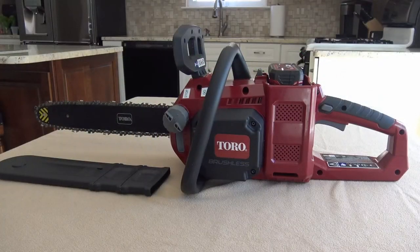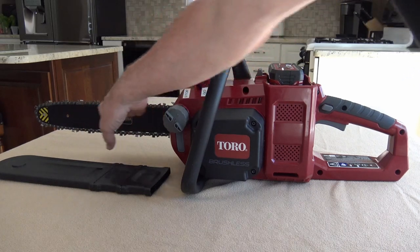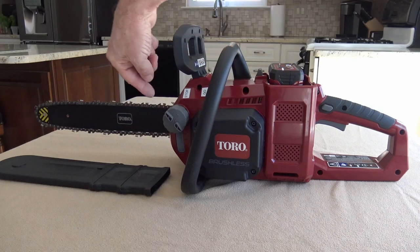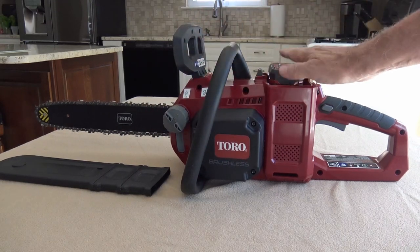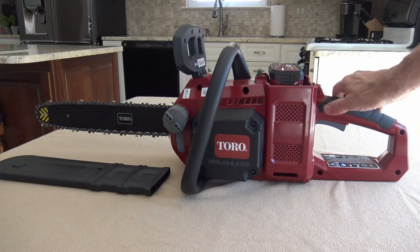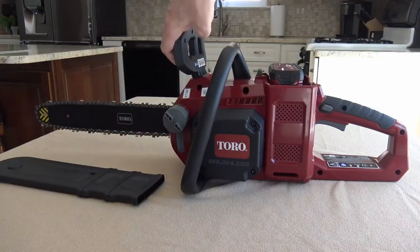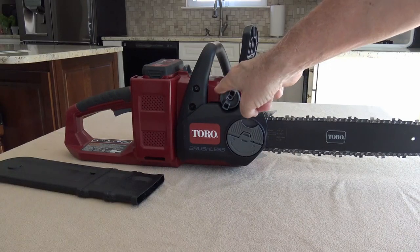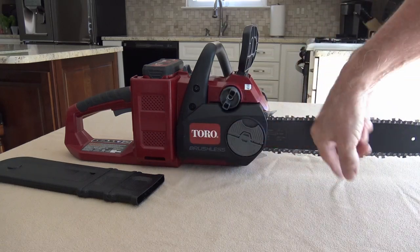For new chainsaw users, I'm going to tell you the components of this just so you know what I'm referring to. Obviously there's the chain; this is called the guide bar. Then you have the oil window which shows you the level of oil, the oil cap, your front handle, your battery pack, your trigger lock, your trigger, your guide bar cover. And if you flip it around, there's the chain tensioning knob and the wing nut you use to remove the cover to change the guide bar or the chain.